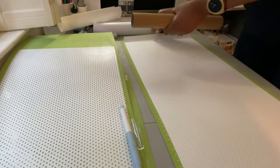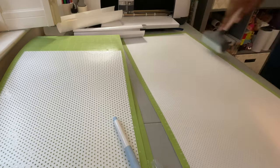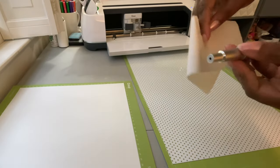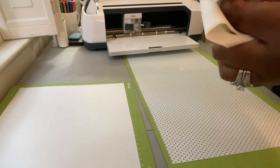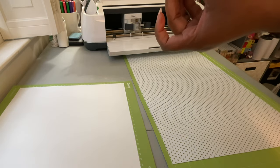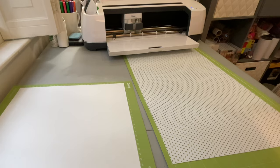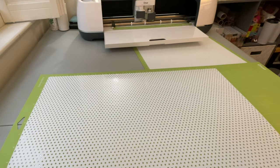I'll take the brayer and make sure the glitter mesh is well adhered to the mat. Then I get another 24-inch mat out for the regular mesh vinyl — shiny side down again. I know it sounds repetitive, but you don't want to do it wrong and waste material. I also clean the tip of my blade with a little alcohol on a paper towel — I do that just about every time I cut. It removes any glitter residue or vinyl from a previous cut and keeps the blade nice and clean.